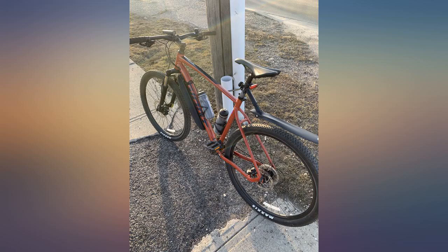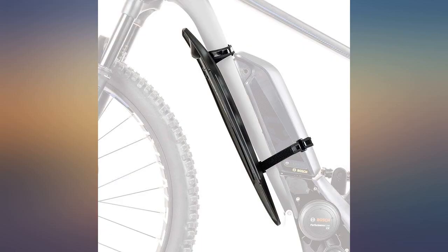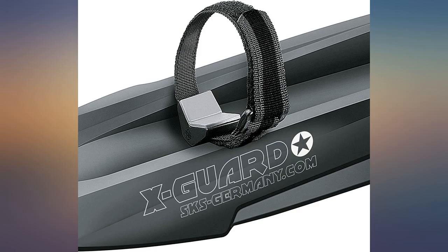Great product, strong material, cool decal. Best for a fat tire 26 and up. Strong straps give the bike that car-skirt look — really stands out.